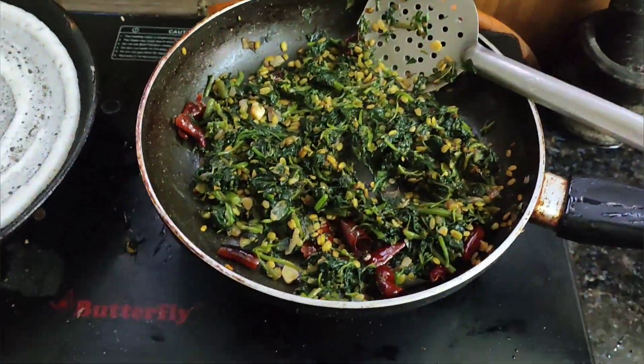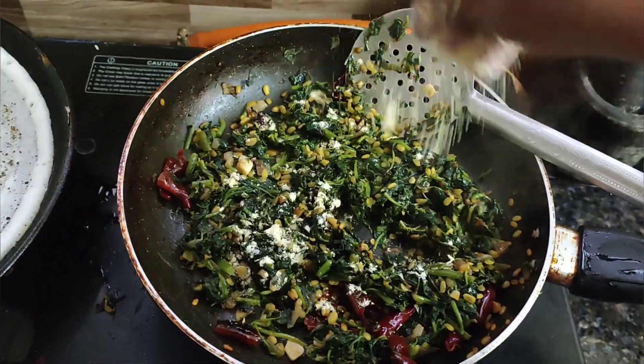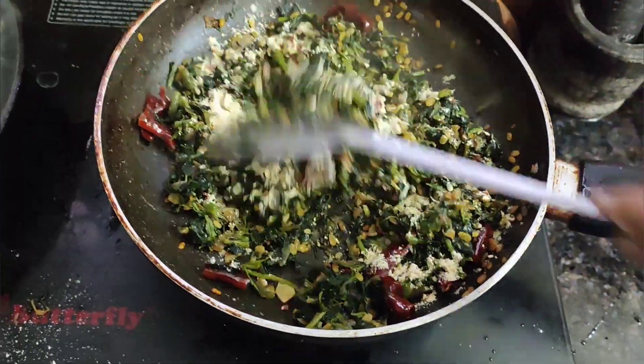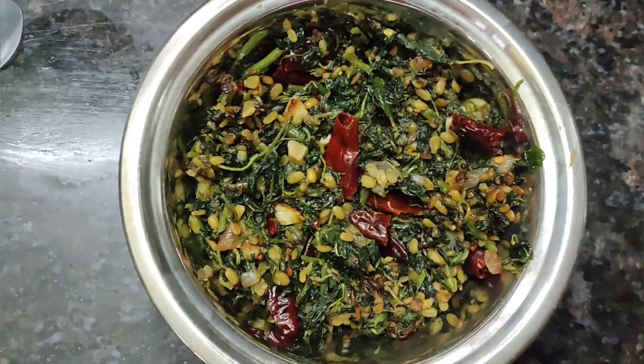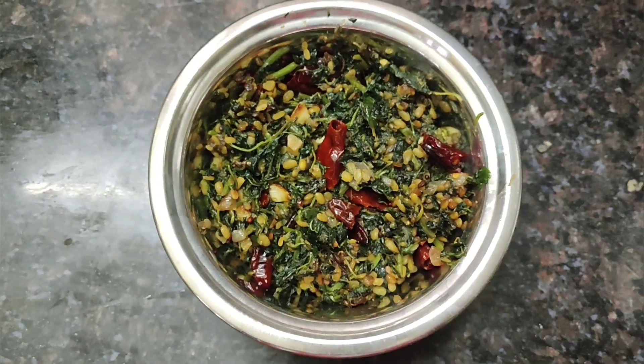Now let's start off. I will add the ingredients in the mix. If it doesn't taste well, it will dry out. Now I will make a very simple fry.